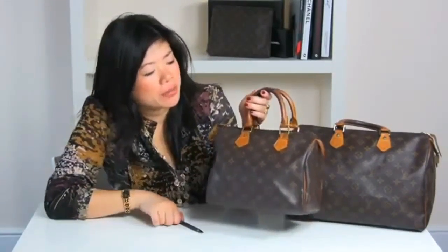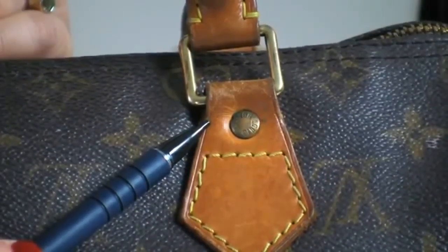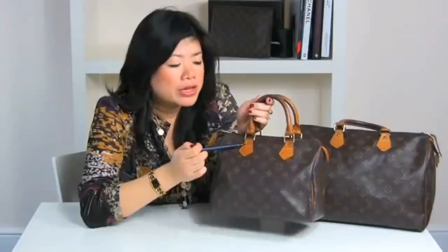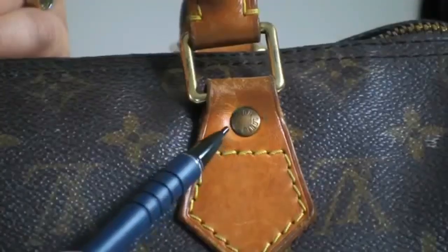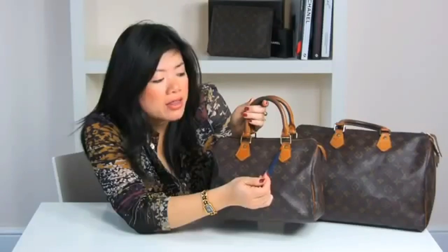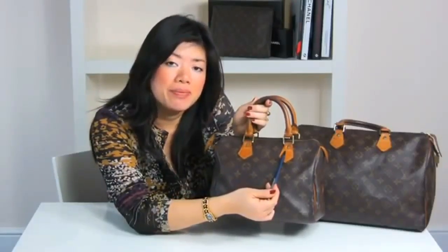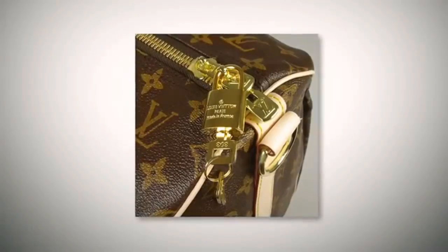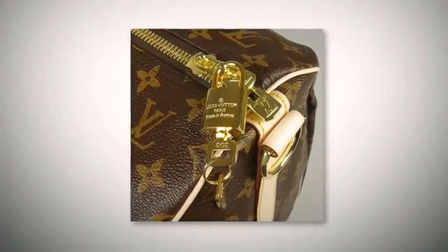Step four, now we're going to look at hardware. On authentic LV bags the hardware is always brass plated. On my vintage sample here, the brass has turned bronze over time, and you can tell this is authentic brass wear because on the vintage styles there is a greenish hue around the rivets — this is because real brass oxidises with the air over time. On replica versions the hardware is just a metal base coloured in gold, and the gold is often a bright yellow gold.